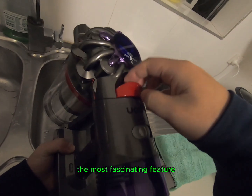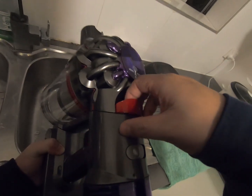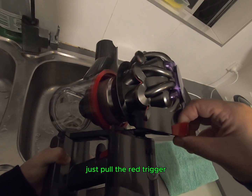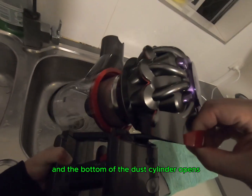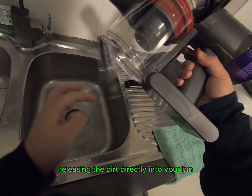The most fascinating feature in my opinion is the hygienic dirt ejector. You never have to touch the dirt — just pull the red trigger and the bottom of the dirt cylinder opens, releasing the dirt directly into your bin.